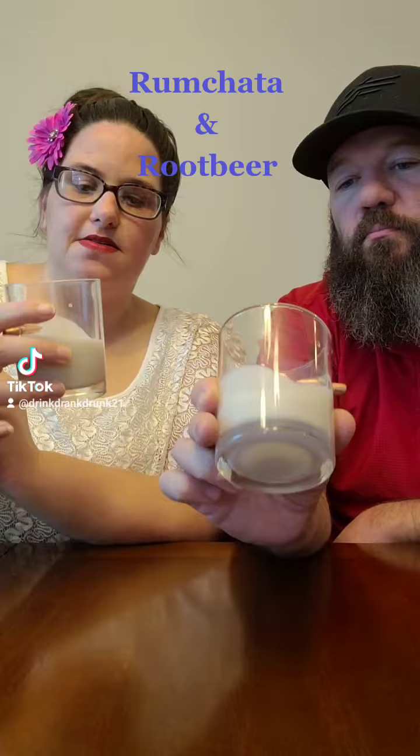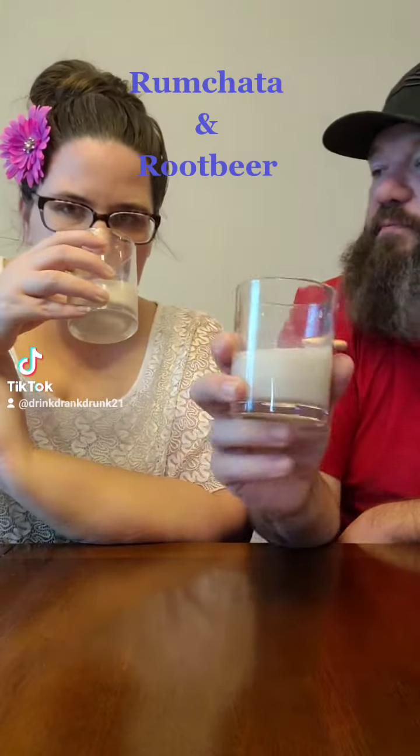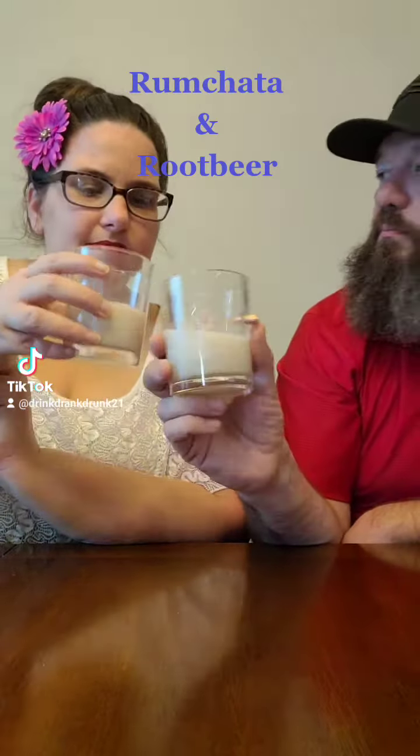Looks good. It's nice and foamy like root beer should be. It looks like a root beer. Cheers!